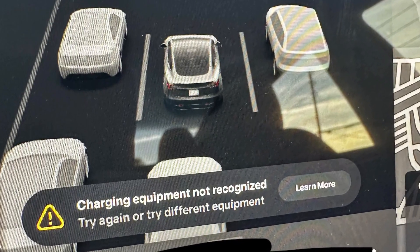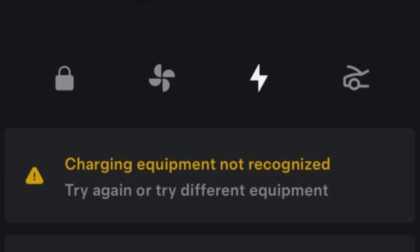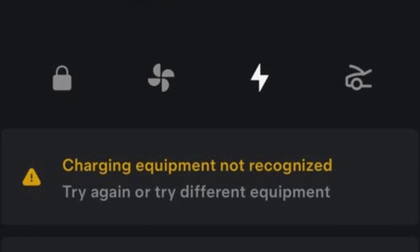If your Tesla doesn't want to charge and throws the warning in your app — 'charging equipment not recognized' — it may mean that there is a problem either with the charging port or with the charger you're using. In most cases, the problem is actually with the charger.